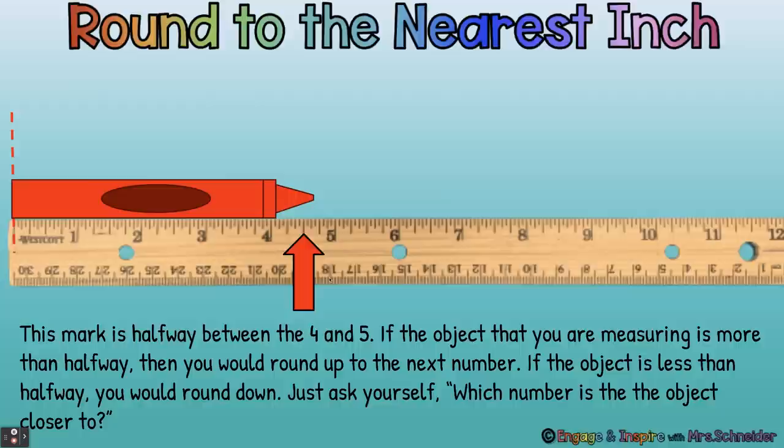But what happens if it's between numbers? Look right here — here's a four and here's a five. This would be four inches and this would be five inches, and it's not exactly four and it's not exactly five. So we have to figure out what we're going to round it to. This line in the middle is the halfway mark between every inch. If the object is past the halfway mark, you're going to round up to the next number. If it's before the halfway mark, you're going to round down to the lower number. Just ask yourself: which number is the object closer to?